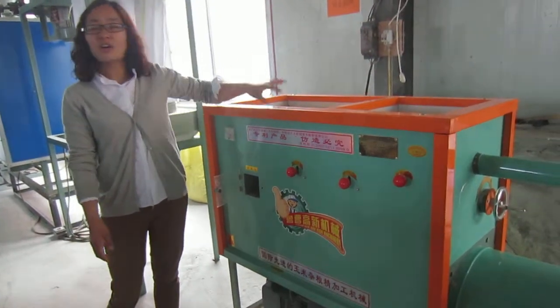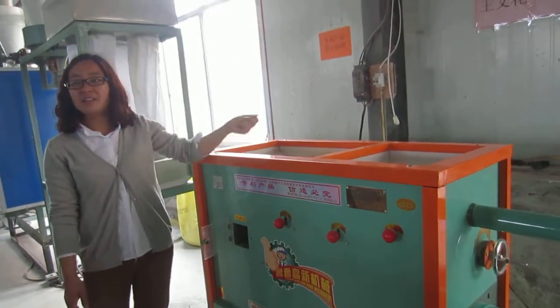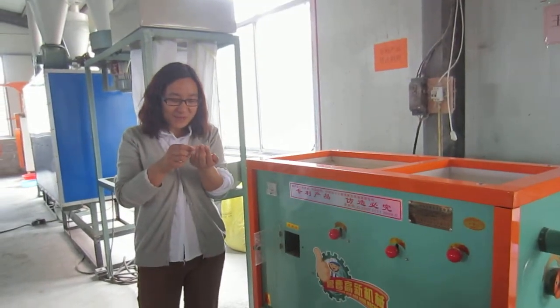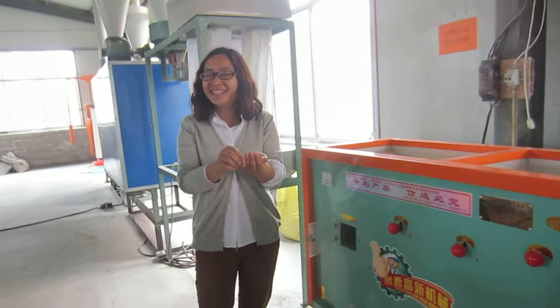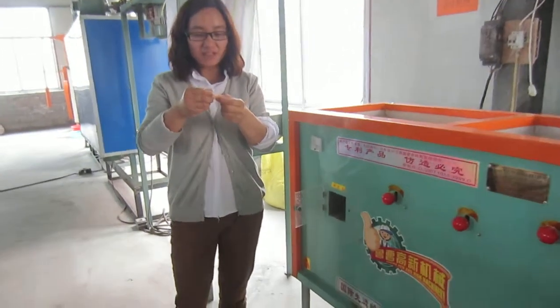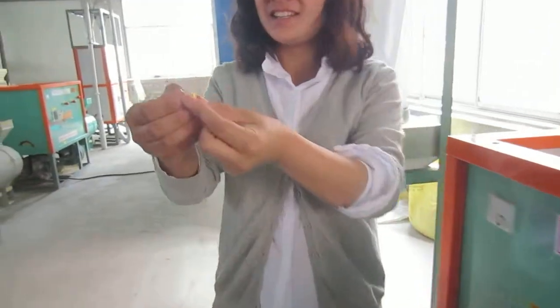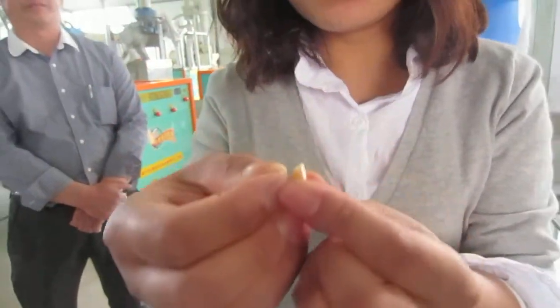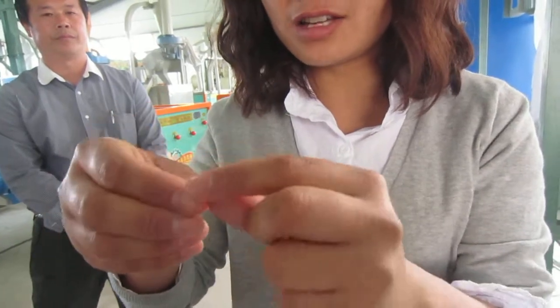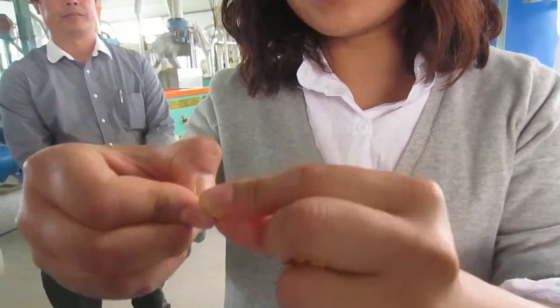It means you not only remove the skin, but also take out the root and the hilum. So you remove the skin, take out the root, the hilum, and everything inside.